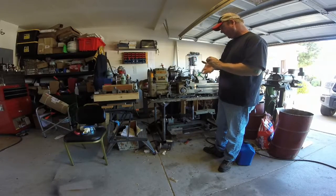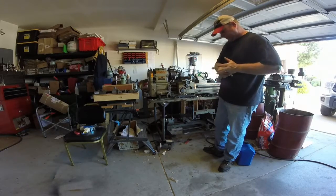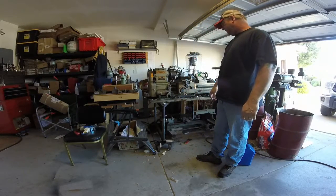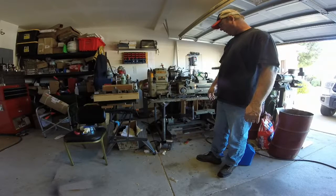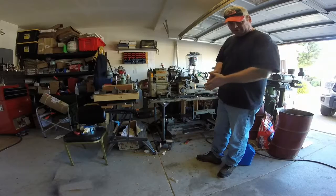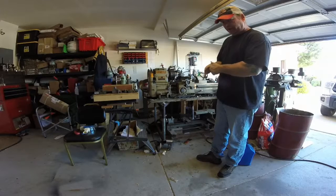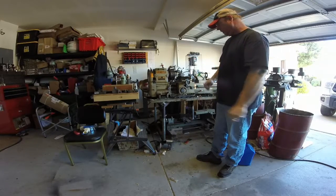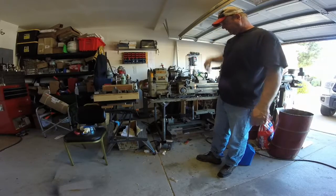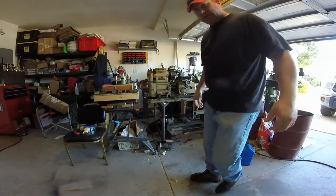I'm ready to machine a stud that comes all the way from Germany — of course they want a lot of money for a replacement. Rather than deal with the completely destroyed M16 thread, I'm going to turn it down to half-inch 13 and provide a shoulder for them so they can keep working. They want it quick, so I don't know if I'm going to film it or not — I'm just going to punch it out. Thanks for watching.